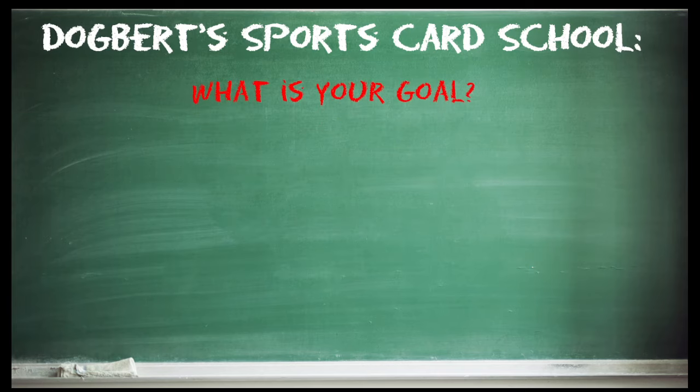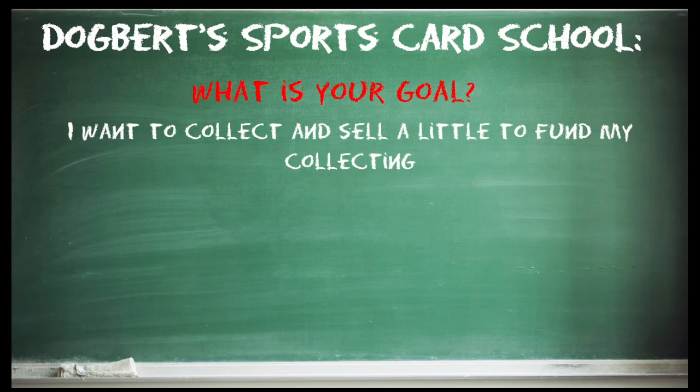We have to first answer the question of what our goal is with this business — what you're trying to do, like me. The first person I could think of is somebody who wants to collect and wants to sell some on the side to fund their collecting. This is more of a collector ethic. I think this is where a lot of people fall into when they first get into this. They want to collect the cards, but you're going to get cards you don't necessarily want, so you're going to sell them off so you can get the cards you do want.